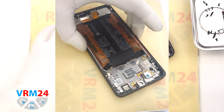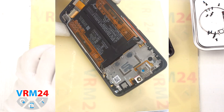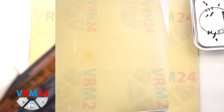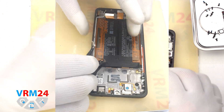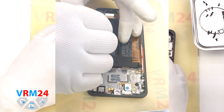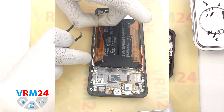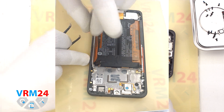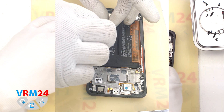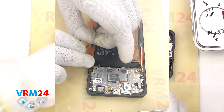Traditionally for Xiaomi models we have brown pull tabs. For this model we have two brown tabs on one side and two on the other. On the tabs there is a description indicating in what sequence and which tab we should pull. We read the description accordingly and pull the tab that is on the edge upwards.